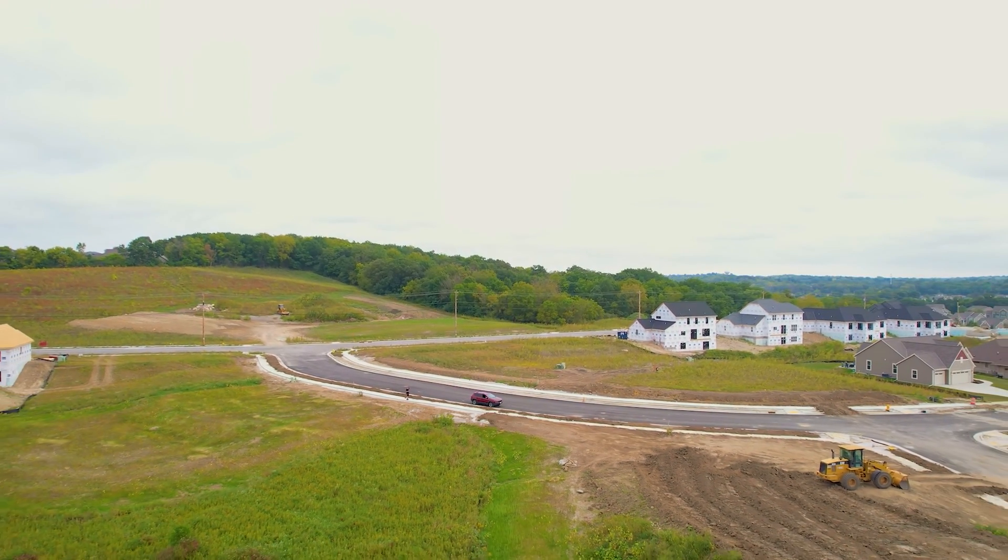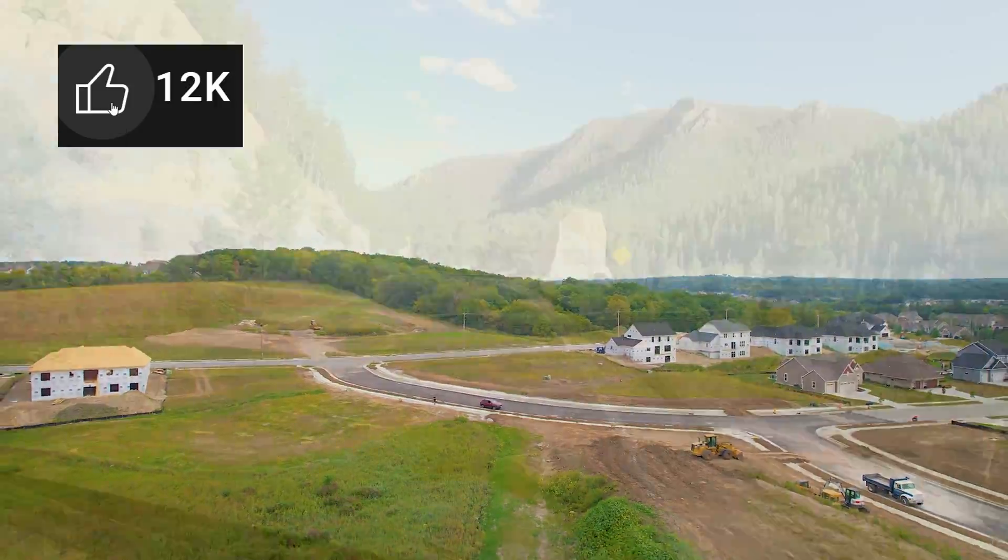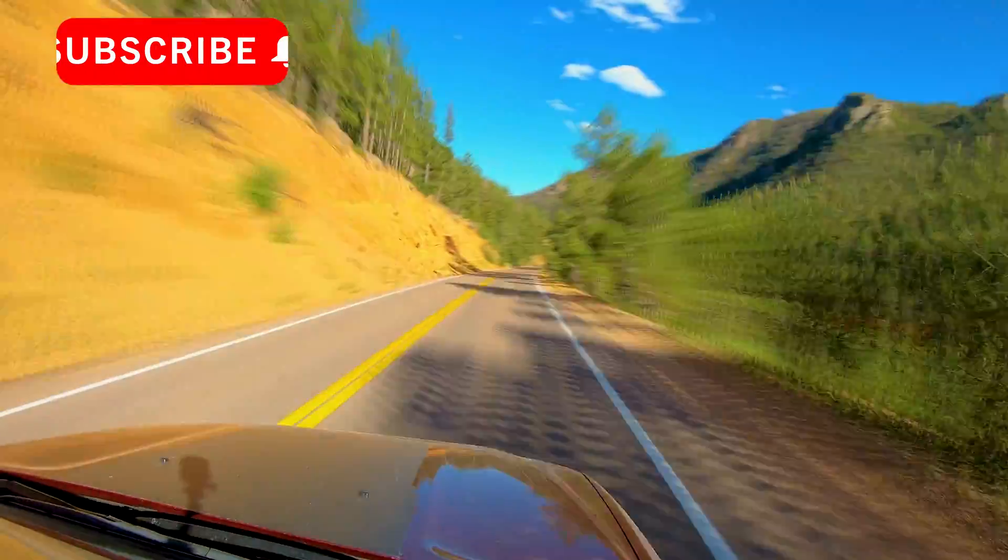If you would like to see more content like this, it would help me out tremendously if you either hit the like button or subscribed for the YouTube algorithm.